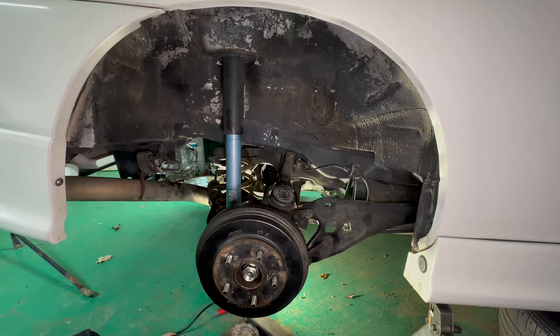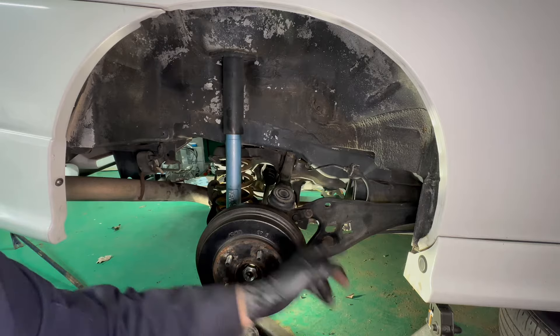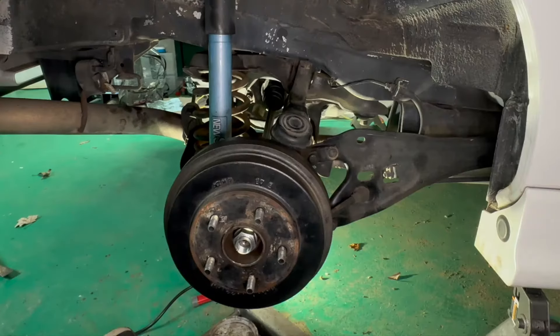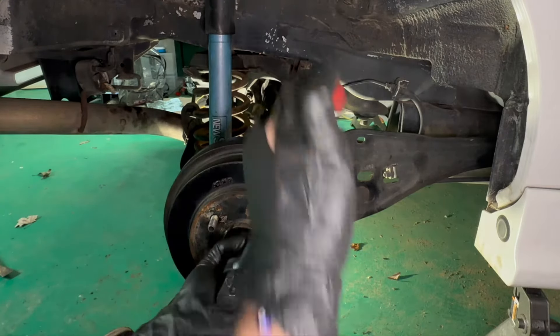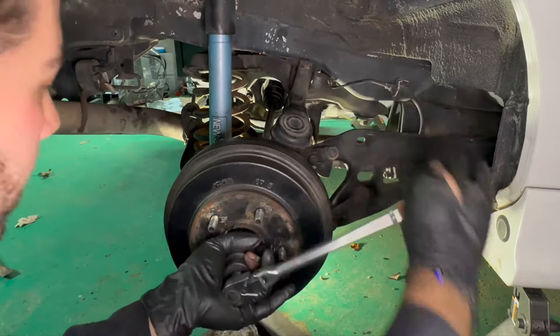Now if you've gotten this far — I tightened the 17mm here holding this traction arm, I tightened the 17mm here, and now I am tightening the 32mm center axle nut. Once this is on and torqued, it should be good to go.